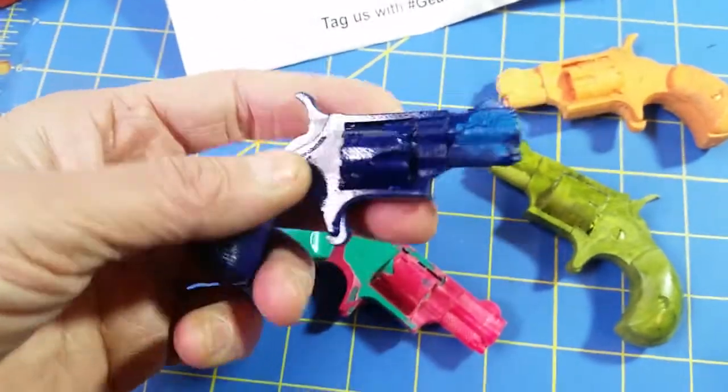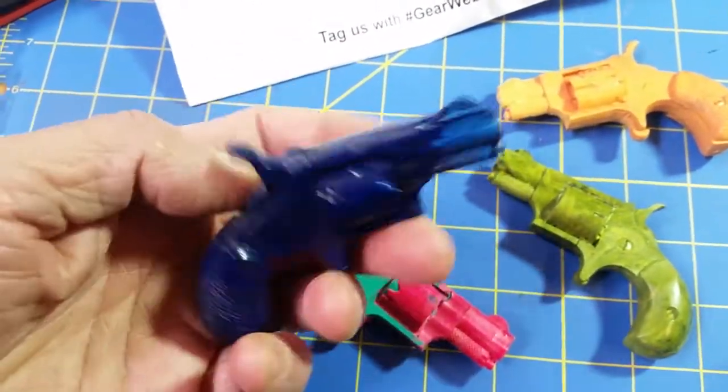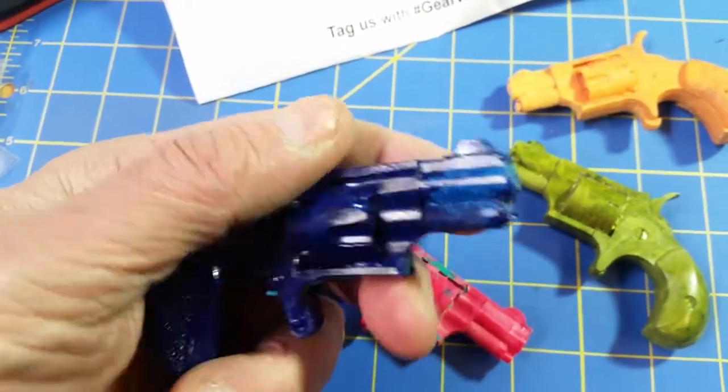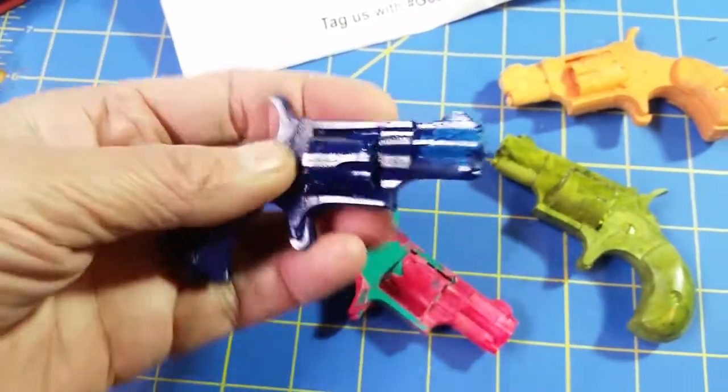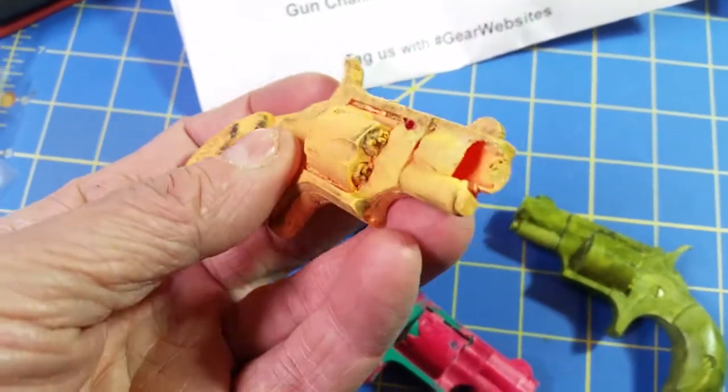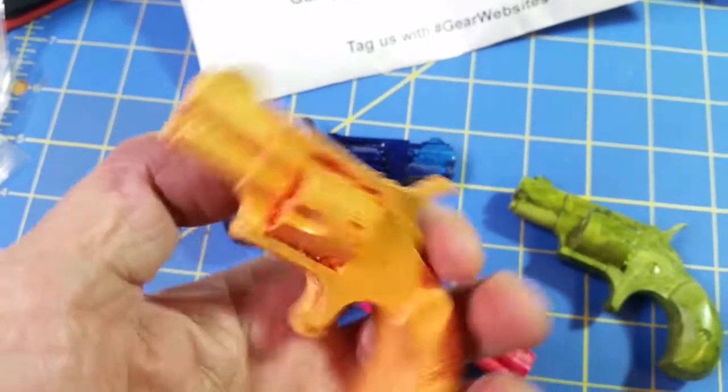And then the blue one — it's got a kind of weird shine to it. I don't know why, maybe the mix we used. It had a little bit of blue mix in it, foamy kind of thing, so we're calling that one Splash. And then this one's cool. I like orange a lot, but it didn't quite fill the cavity, so we're calling this one the Hollow one.